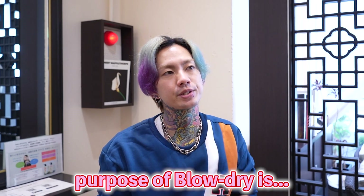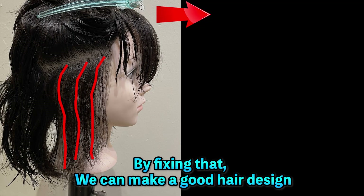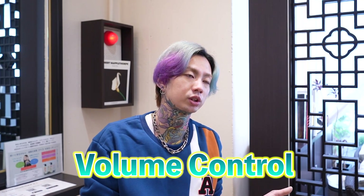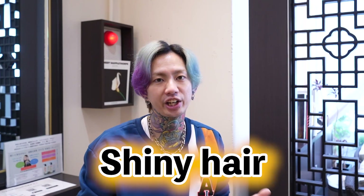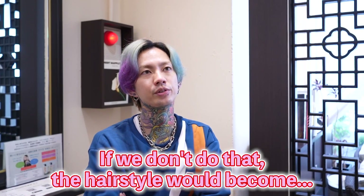The purpose of blow-dry is fixing a cowlick. I know what you think — what's that? We have a cowlick in our head. By fixing the cowlick, we can make a good hair design: real control, palm control, shiny hair, anything. If we don't do that, the hairstyle would become a problem.